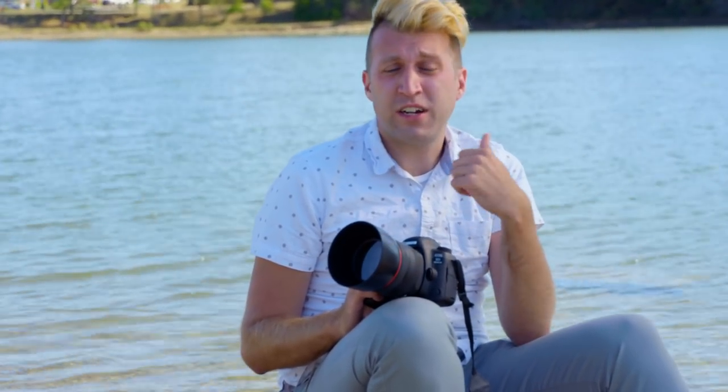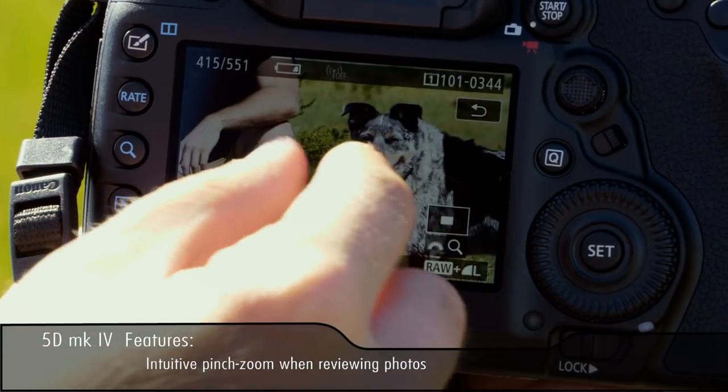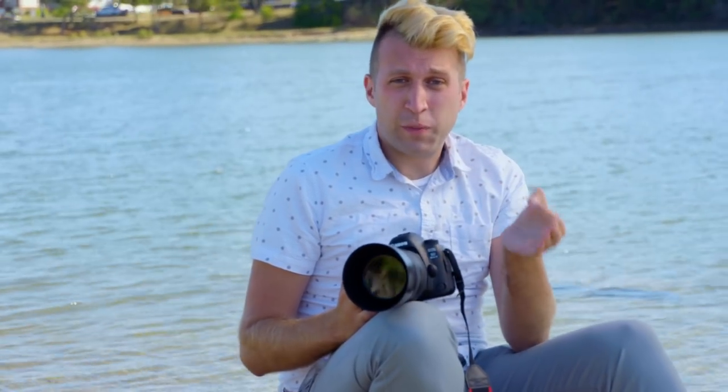We just took some test shots with the 5D Mark IV. One of the first things I immediately noticed was the sharpness and clarity of the LCD display. It's also a touch screen display that enables you to zoom in using a pinching action as you would on your smartphone. The other aspect of this camera is the Dual Pixel Raw, which we have yet to see how it performs — we're going to check that out in a minute.